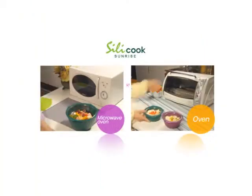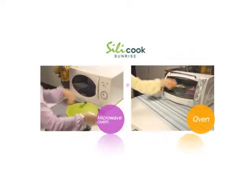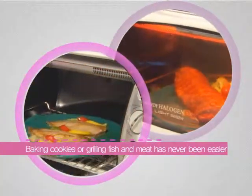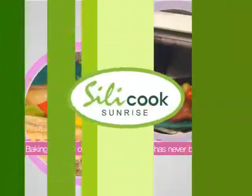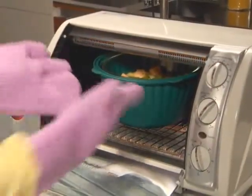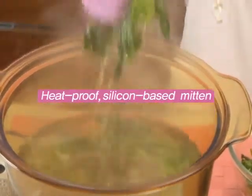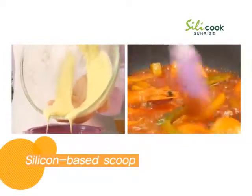Put any food ingredient into Silicook and cook it in either the microwave oven or the baking oven. The silicone pads added to the series are great for baking cookies or grilling fish and meat. Wear these incredibly durable and convenient silicone mittens when you take hot food out of the oven. The silicone scoop helps you make dough easily and cook stir-fry with no worries.